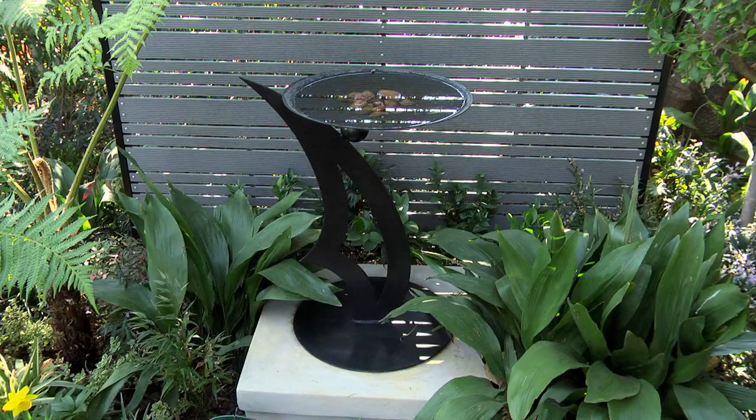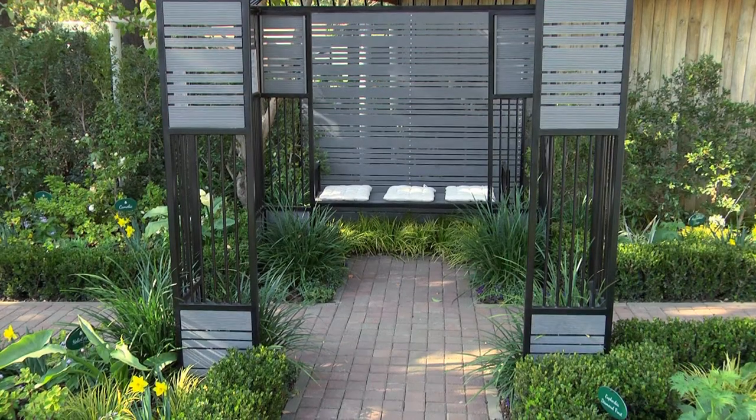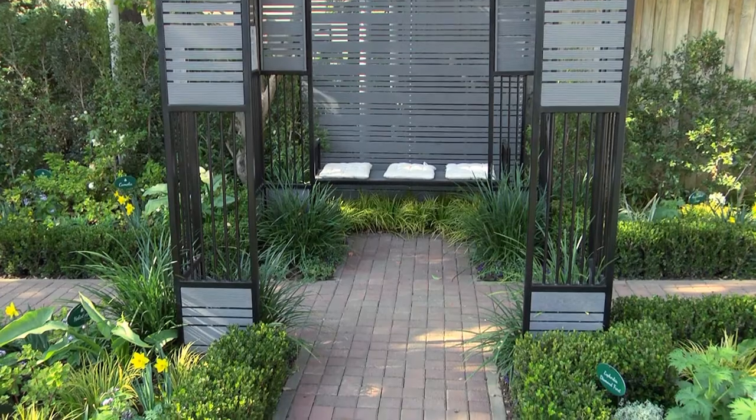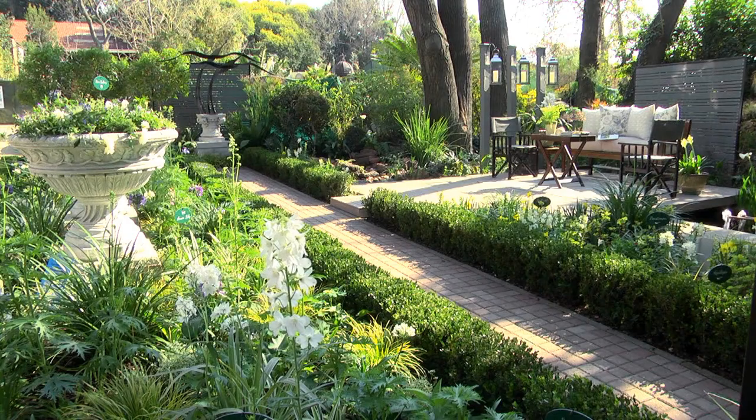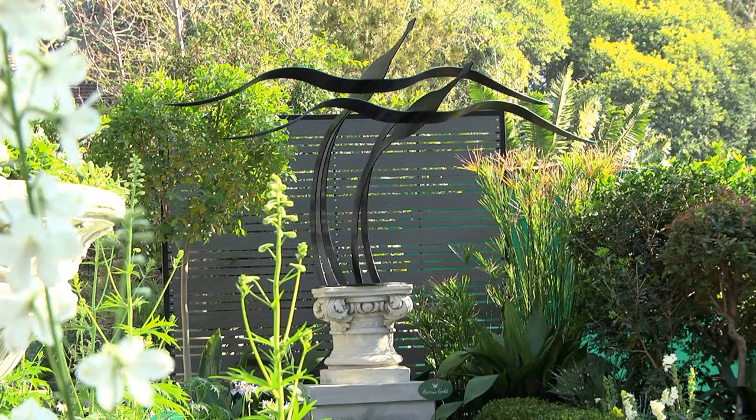At the end of your main axis, the next secret is to have something that makes you want to walk down the garden path. There's no use having a path end up nowhere. We all need an Angelina or a Brad Pitt at the end of the path — something to draw you there. It's called a focal point: a point of interest, whether it's a bird feeder, a beautiful plant, or a bench. The choice is up to you.